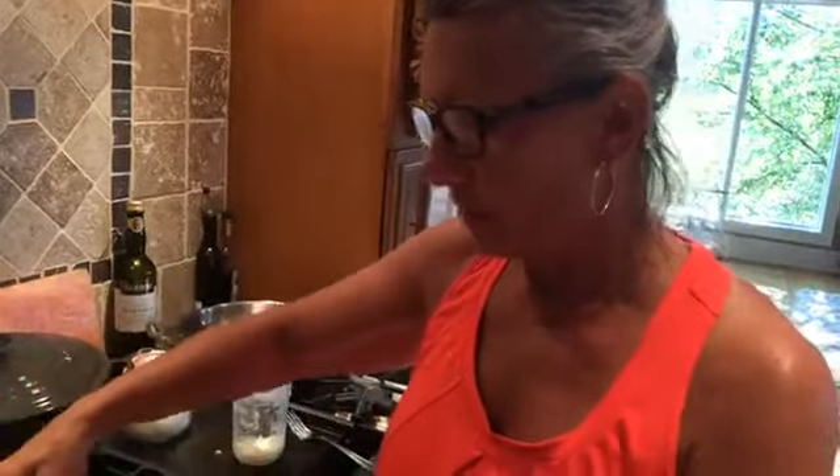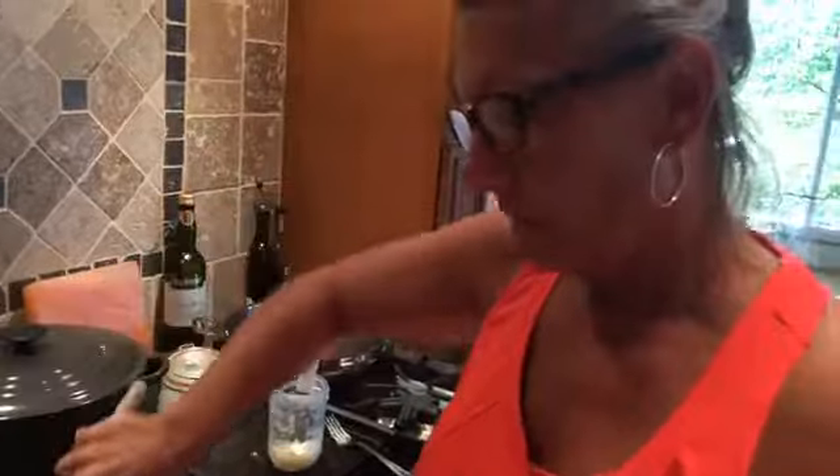So I just put it in the blender and grind it up and put that in there. And it'll make some crunchy bits in the okra.